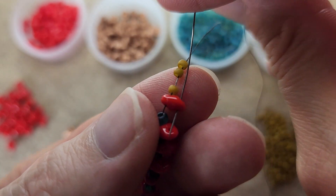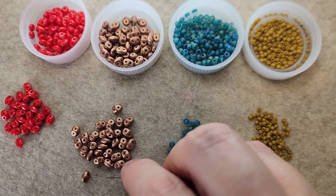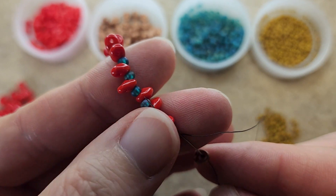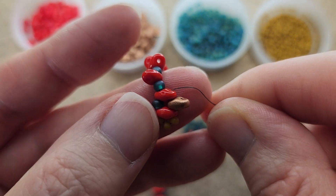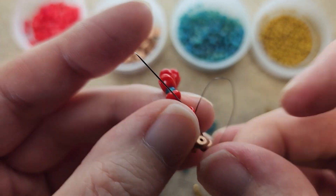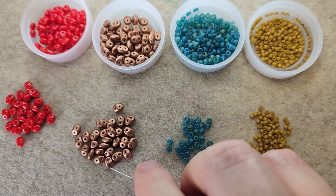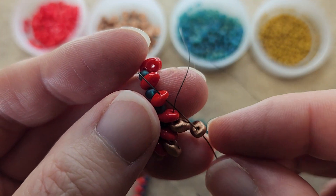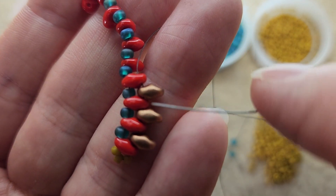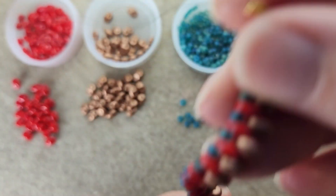Once you get to this point, we're going to go down through the other end of the red super duo and pull. Let's pick up color number two of our super duo — this is going to be a copper color in my case, though of course you can use whatever colors you like. We're just adding a copper super duo in between the two red super duos and we're going to do this all the way down. Continue in this fashion until you reach the other side — isn't that beautiful!